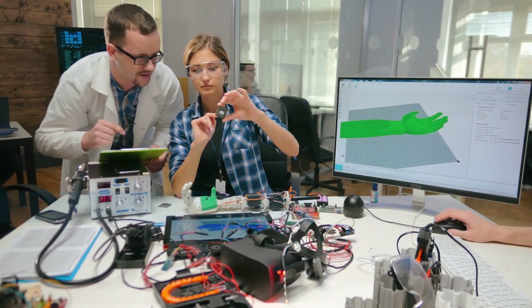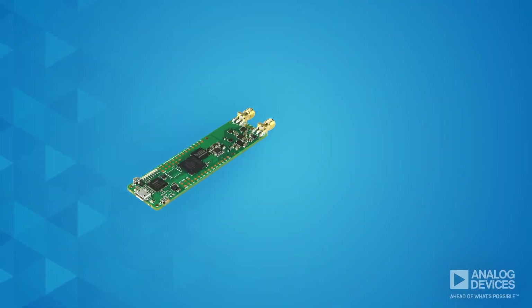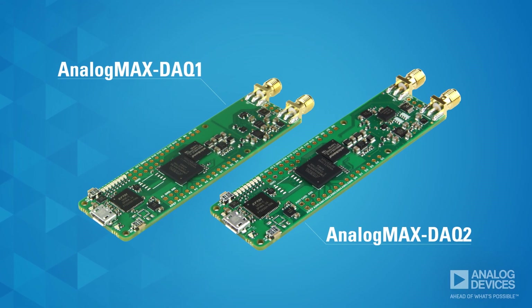If you're looking for a quick, easy way to go from sensor to processor, this is it. Introducing the Analog Max DAC-1 and Analog Max DAC-2.